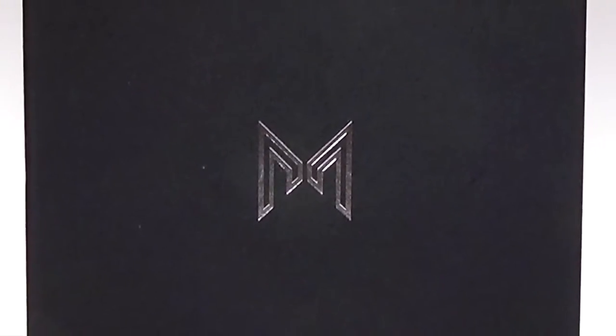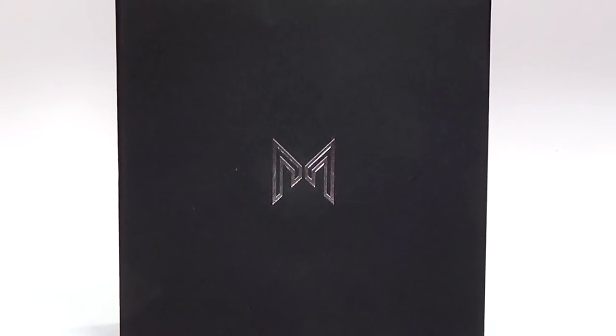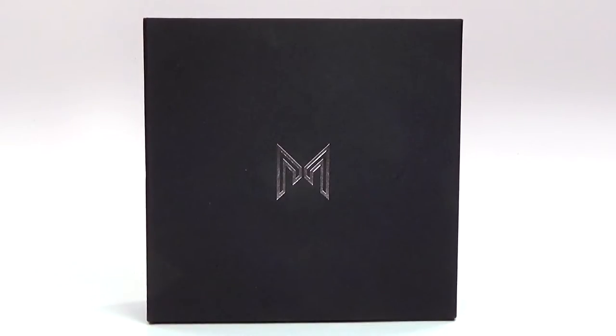Hey guys, Brick Queen here with a Mouai bracelet to review for you guys. I know this is a very unusual kind of review for me, but this is a beautiful bracelet. So let's go ahead and check it out.